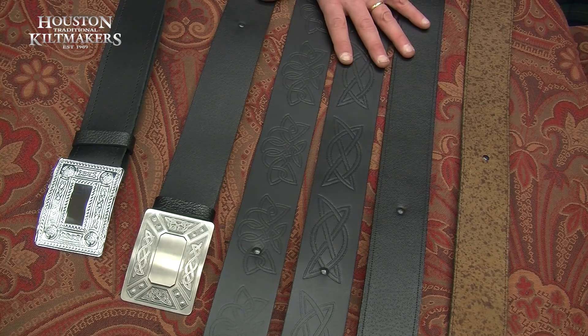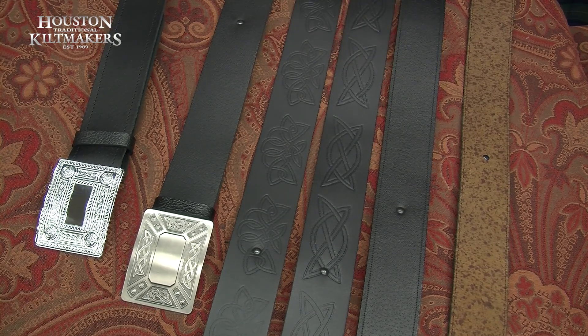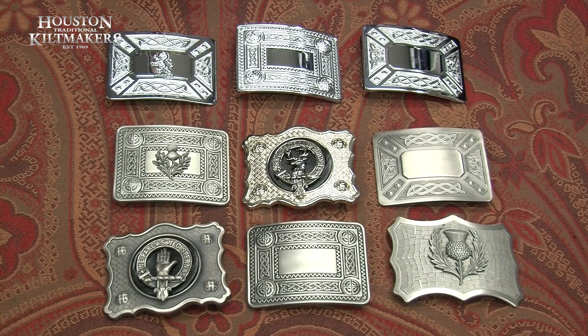But most folk tend to go with black to tie in with the black jackets, black shoes, black spats, black socks. These are generally all your belt buckles which you'll find in your top quality kilt packs.